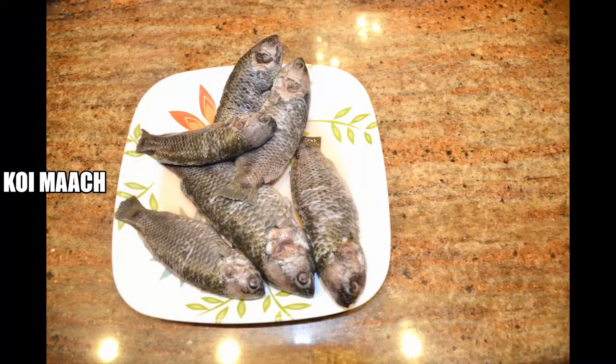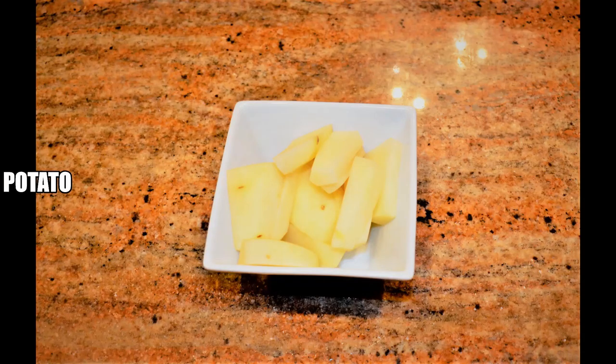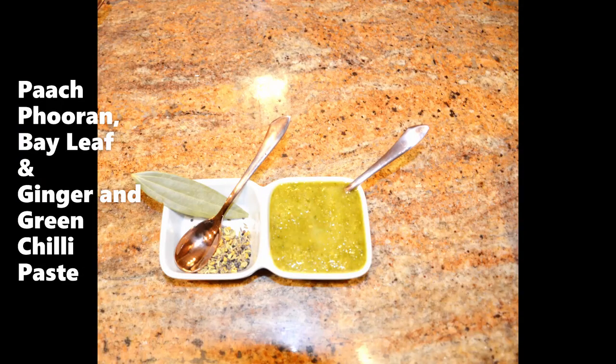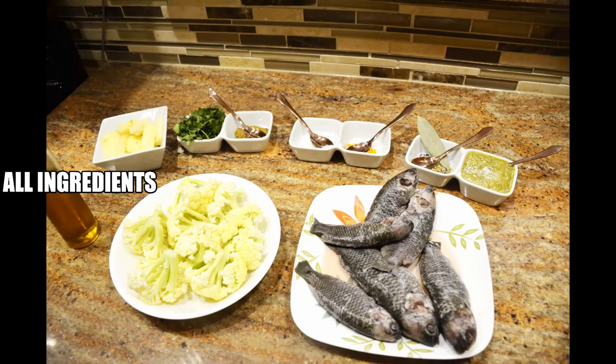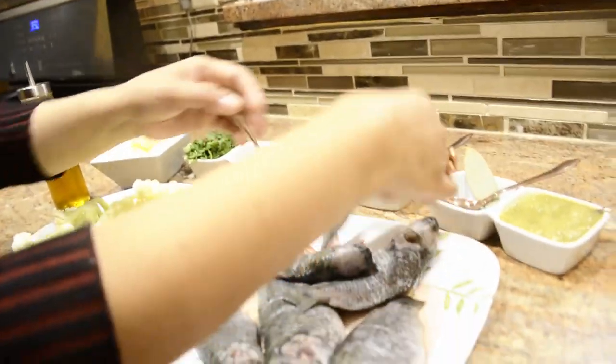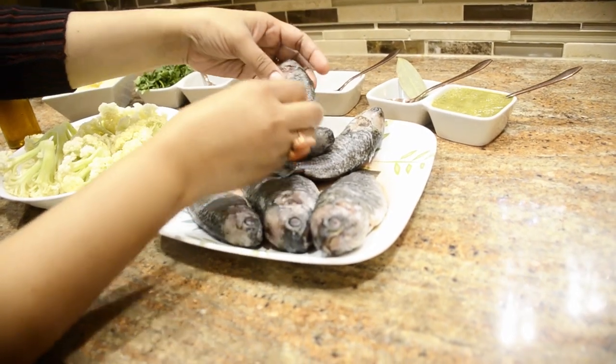Step by step details, let's see. First, we are still preparing a staple. There are 2 tips.